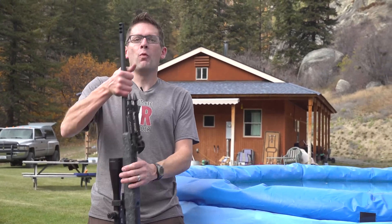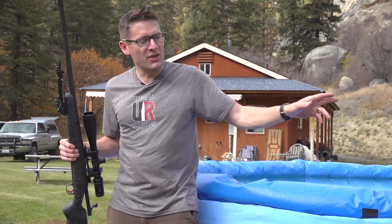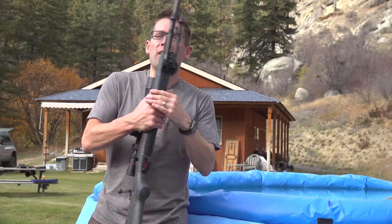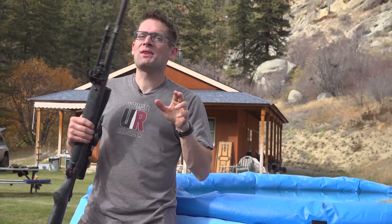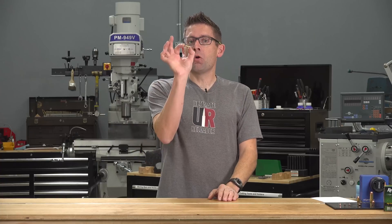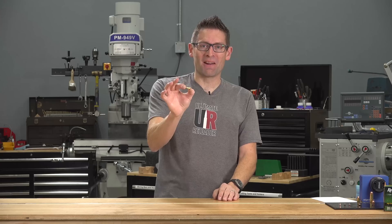It is time to take down the pool here at the Ultimate Reloader Ranch. The other day I was thinking to myself: will my 300 Remington Ultra Mag go all the way through the pool and the water out the other side? In this video we're going to find out, but we're going to work our way up to the 300 Remington Ultra Mag starting with something a little more mild. I decided to start the day shooting with 22 Long Rifle — because where else are we going to start?